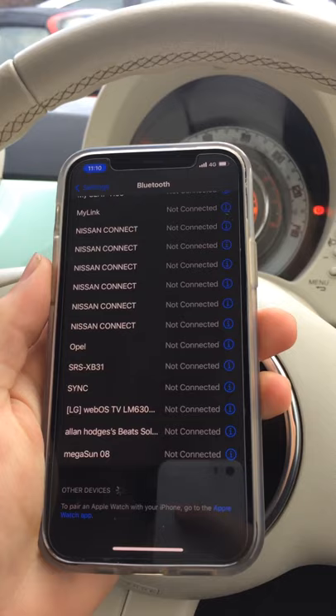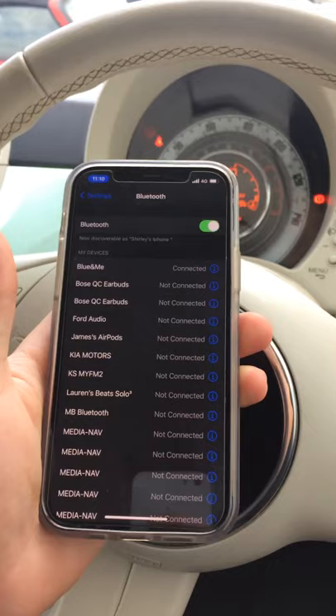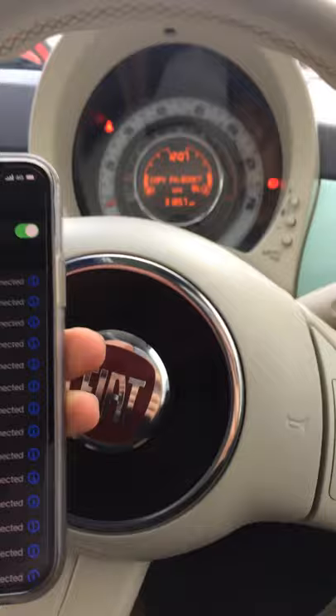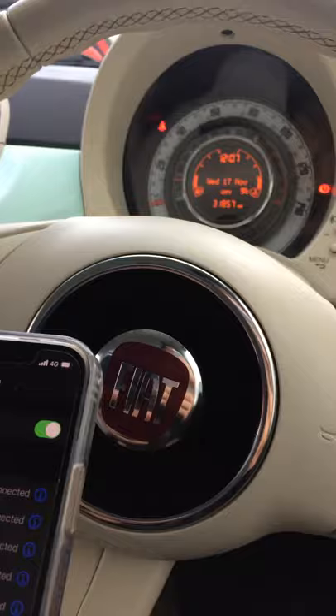You can see it now says connected. It'll ask you to copy the phone book — it says it's necessary to copy the vehicle contacts. I'll press OK to start copying. What this means is you'll be able to call people using this Bluetooth, though you can't play music through the Bluetooth — only calls.